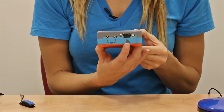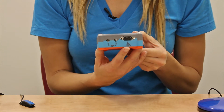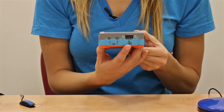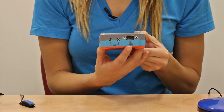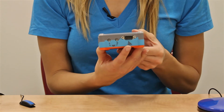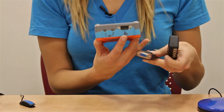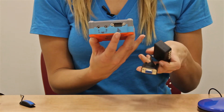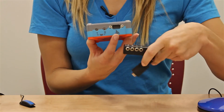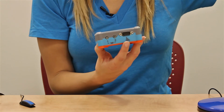The wheelchair port can be connected to the environmental control unit or input-output module of power wheelchairs to control the phone or tablet using any driving controls like joysticks, head arrays, or sip and puff controllers. The wheelchair port also accepts multiple switches like a joystick which is separate from the wheelchair. If you want to use more than two switches, we have a multiple switch adapter that plugs into the same wheelchair port. It accepts an additional four switches for a total of six independent switches.